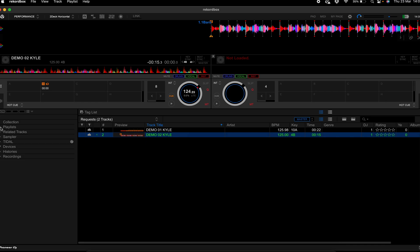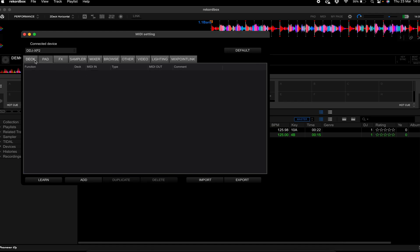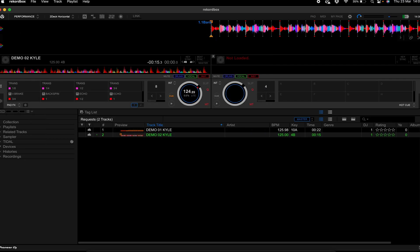Here we go — our track is loaded and the XP2 is connected. There are two ways you can do this. Many people say you can do it within the MIDI mapping, going into Deck and mapping it on the XP2 like that on a pad, but I found a problem doing it that way — it didn't work the way I wanted it to. So instead, look at my current mapping: I've got pad effects mapped, and we're going to go into the pad settings to open the pad editor.